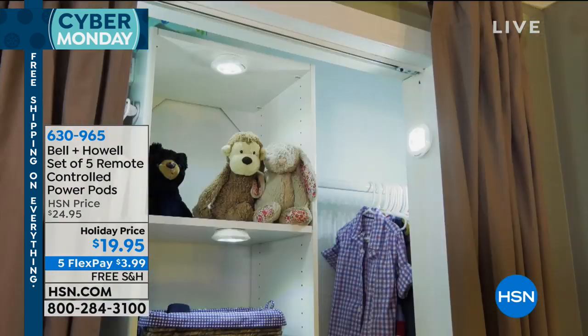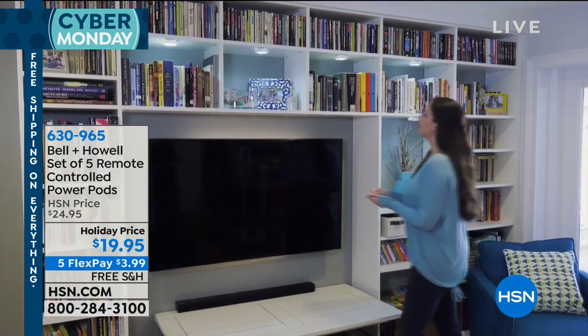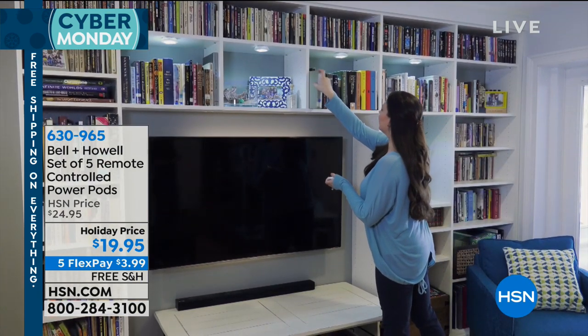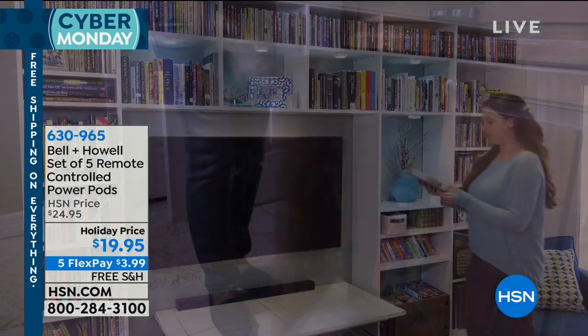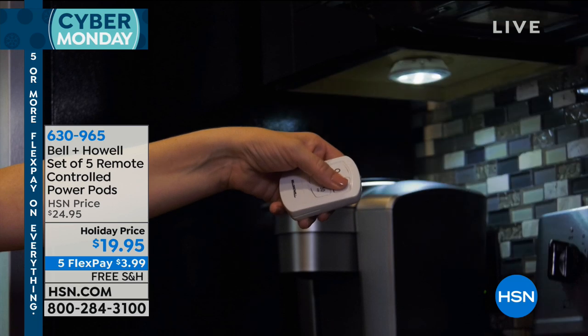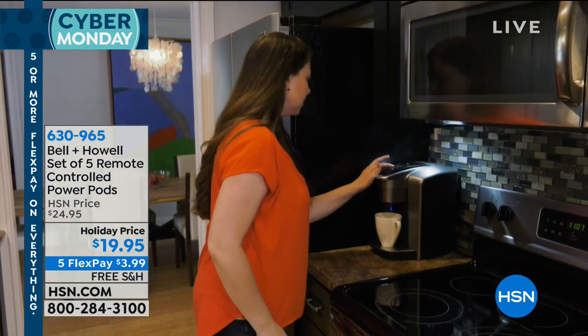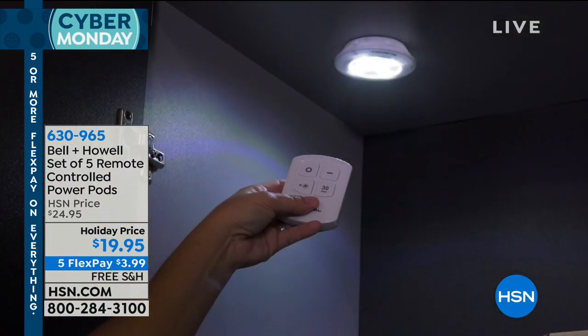Closets are usually dark. So you can put these in your closet — there's no wiring, no electrician. And it looks like you basically acquired some expensive lighting gear. You're getting five of these power pods home for under $4 — just $3.99. I can't believe this because it's such high quality.